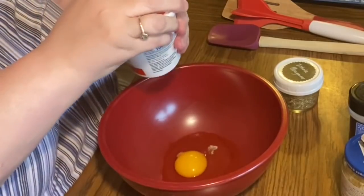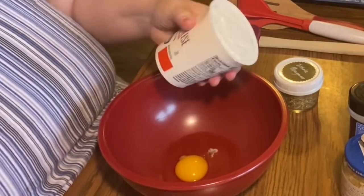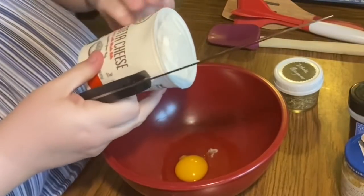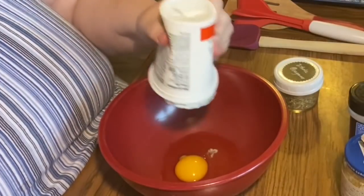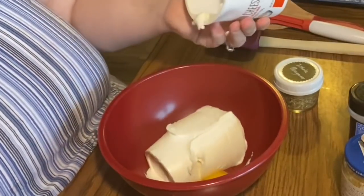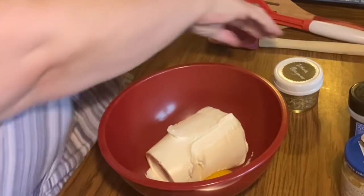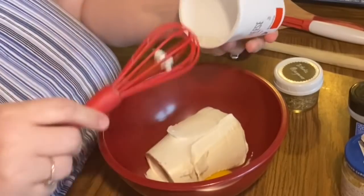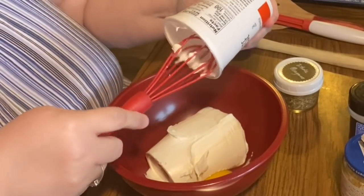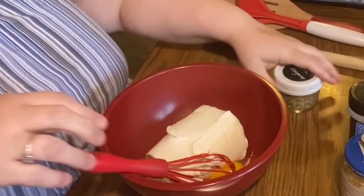What I'm doing now is making the ricotta blend. My dad taught me how to make this when we were making lasagnas my whole life growing up — it was a New Year's Day tradition. I have a 15-ounce container of ricotta cheese. It can be hard to get out, so what he always taught me is to turn the container over and whack it with the knife to release the vacuum, and then it dumps right out.